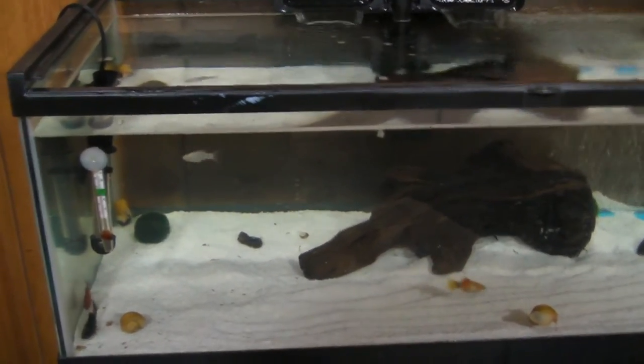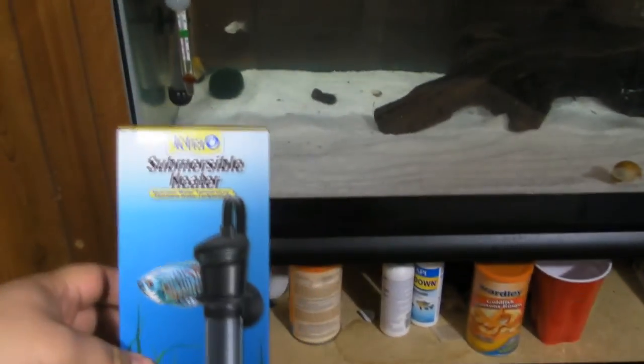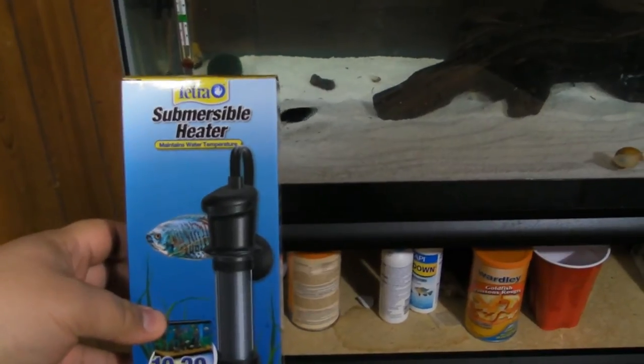Hey guys, it's Andrew Esquivel here, back with another review, and today I'm going to be reviewing the Tetra Immersible Heater for your aquarium.